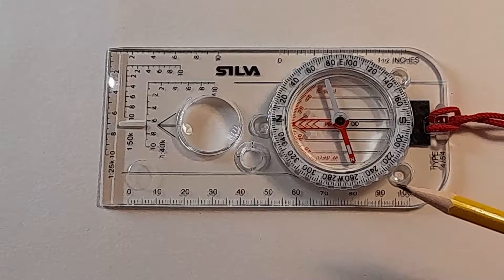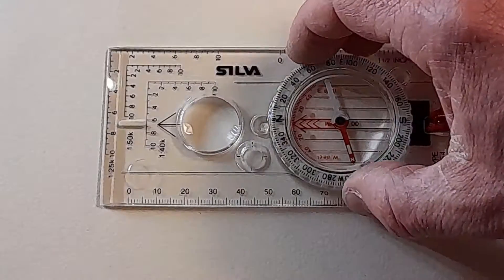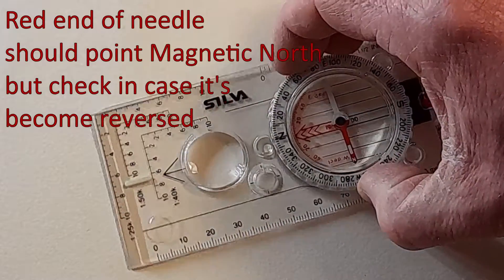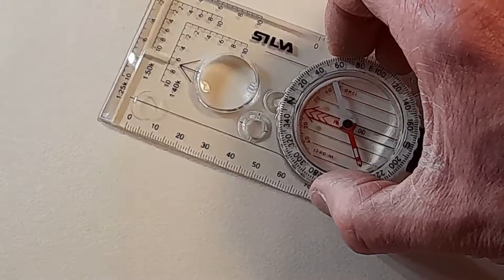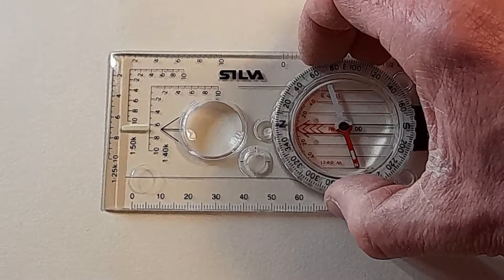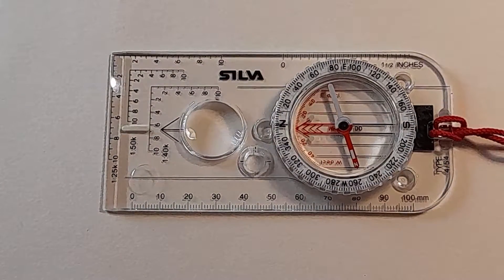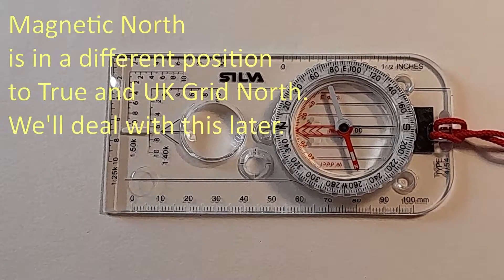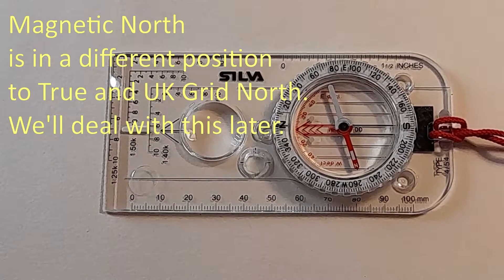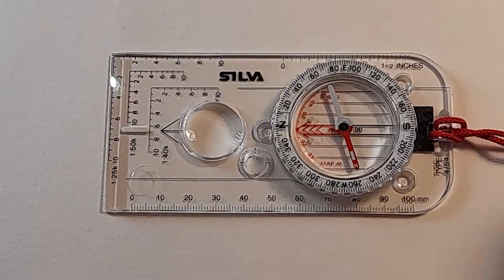To go through the basic features, we've got the magnetic needle here. If you move the compass around and keep it flat so that the needle can move freely, you'll see that the needle stays in position — it should always be trying to point to the earth's magnetic north. An important thing to be aware of is that the earth's magnetic north is in a different position to the true north, the actual north pole, and depending where you are in the world you may need to add quite a significant correction factor when taking or setting bearings to allow for that difference.